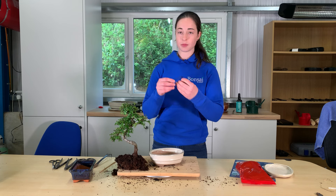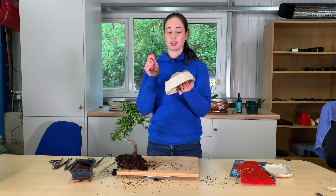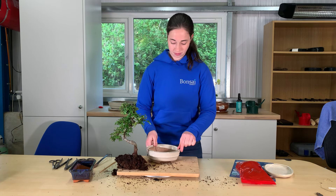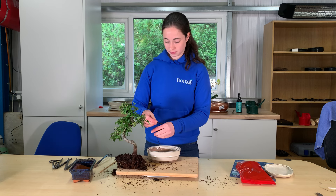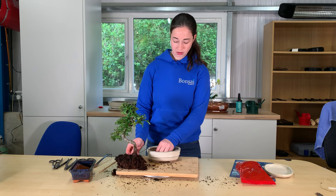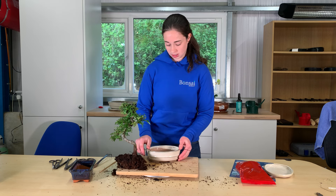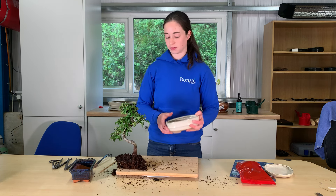With your bonsai wire, place it through the bottom of the holes and put your two pieces of mesh like so. This will stop any soil from coming out of the bottom of the holes.